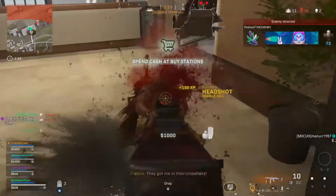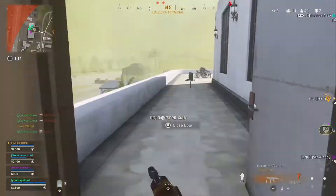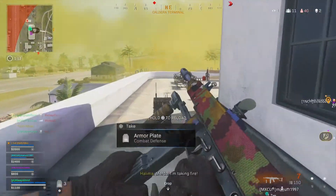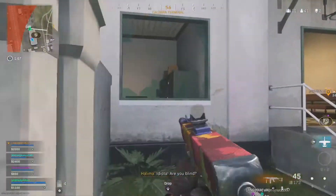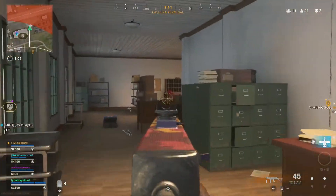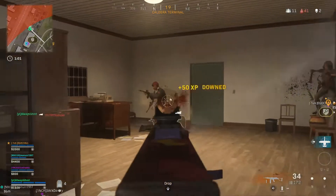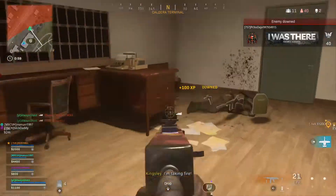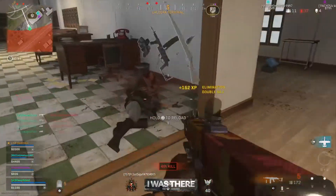This comparison is going to be the PPSH vs the M1912, or the Tommy Gun, which is what I'm going to be referring to it as this whole video. I'm not going to call it the M1912 — I'm going to call it the Tommy Gun. The PPSH right now is widely considered to be the best SMG, and the Tommy Gun is another SMG considered good because of its fire rate, rivaling the PPSH in a few aspects.